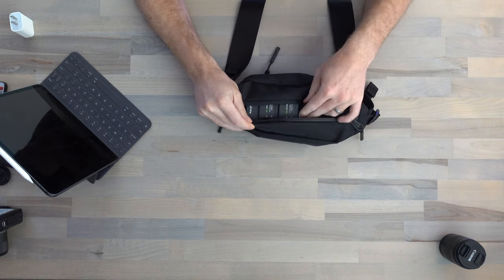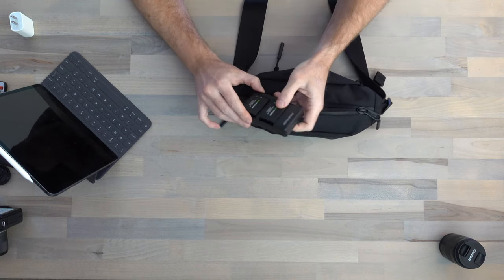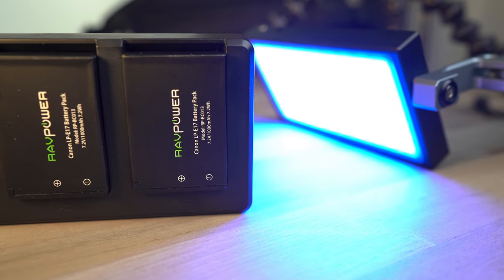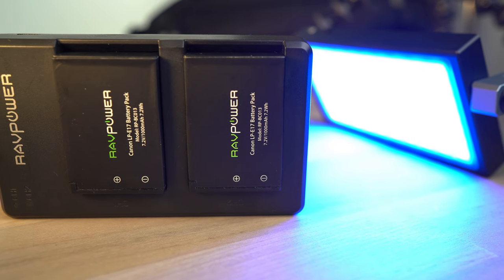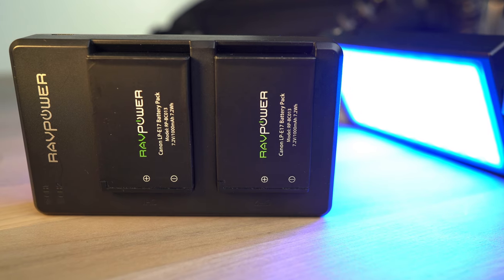The last accessory I want to talk about is spare batteries. I've been really impressed with the M6 Mark II's battery life — I rarely need to change a battery when out shooting. But I always like having a couple extra on me. I picked up this two-pack made by RavPower, refurbished, for about $12 for two batteries plus a USB charger. New, it's around $20 for both plus the charger. In my experience, they don't last quite as long as the official Canon battery, but you're definitely getting a couple hundred shots out of them. Since I rarely even get into the spare batteries anyway, I'm not that worried if they don't perform quite as well as Canon's.